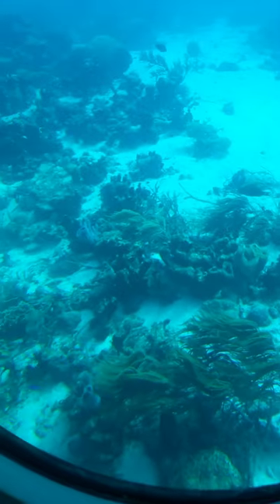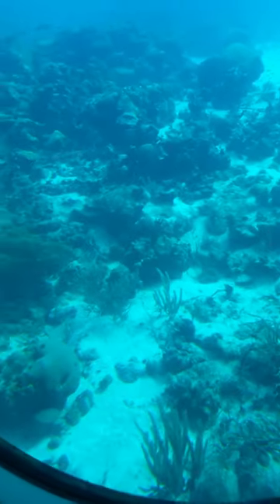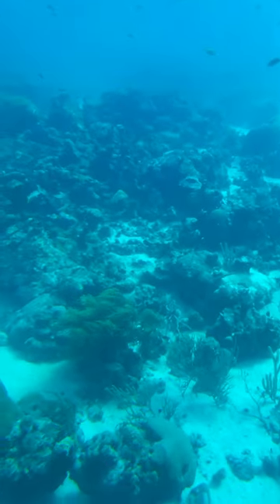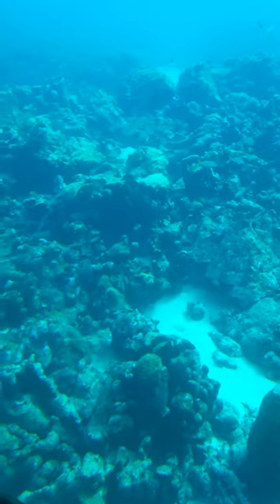You can see the stuff that looks like a human brain — and then a squirrel. Actually, it's called the Brain Coral. They can form really big colonies.